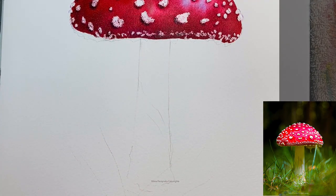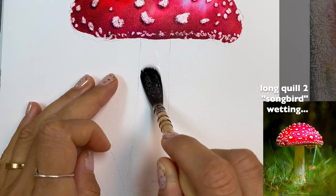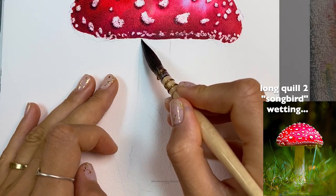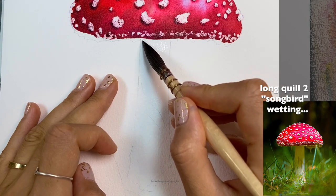Now that I've added those yellow parts I can start wetting the leg. Looking at the reference image, the leg is kind of yellowish, but I want to first focus on the undertones — that yellow looks more like a shadow to me. I'm wetting it, being very careful not to touch the mushroom cap we just painted. The yellowish part is right underneath.